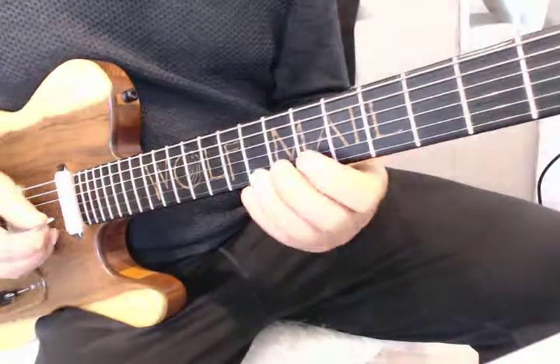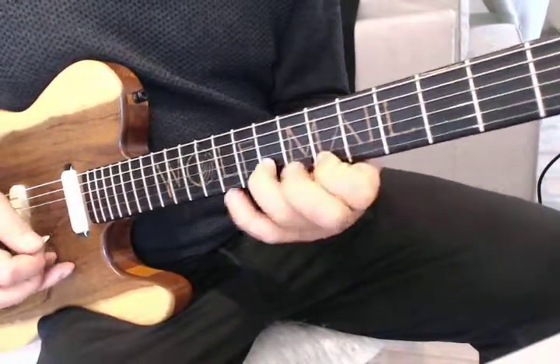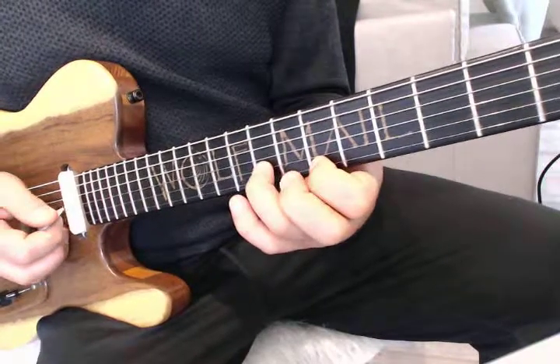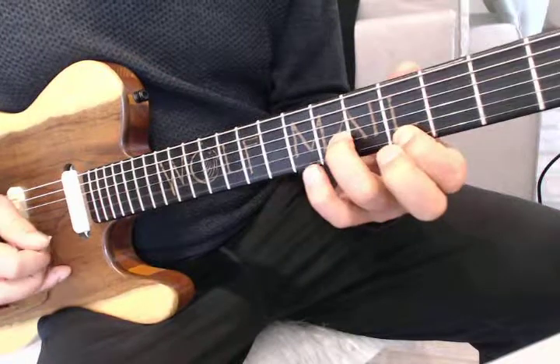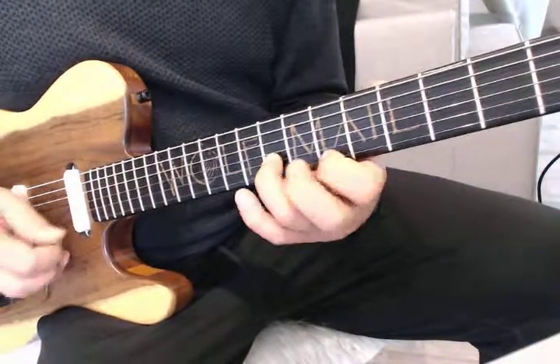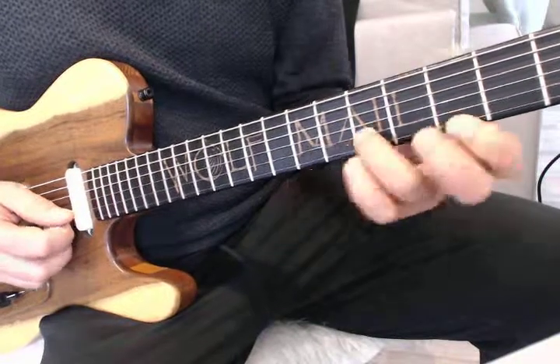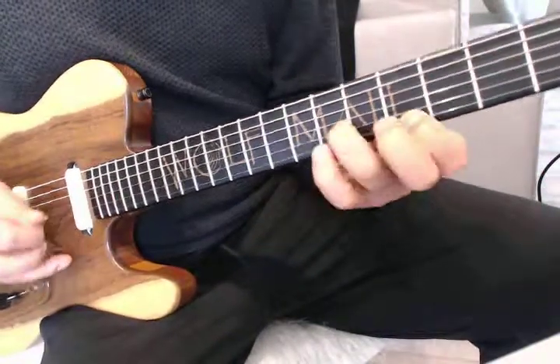So what we've done here: we use this on the one, on the four, we went one again, and then five, four, one.